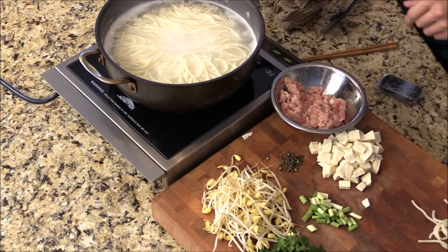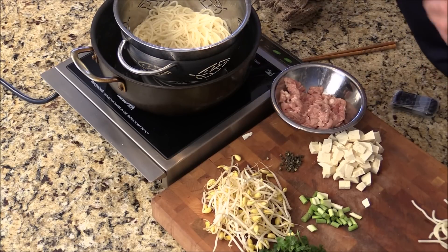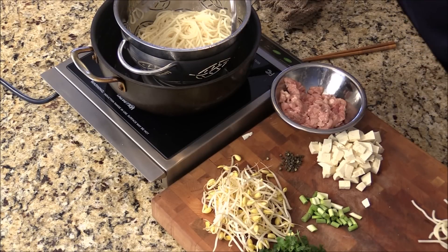Turn it off. I put it in a colander, drizzle some sesame oil, and give it a quick mix so they will not stick together. Set on the side.